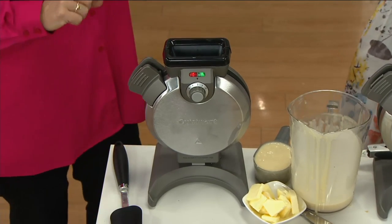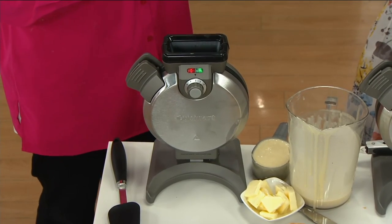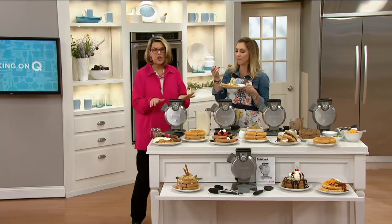And if we happen to get some overflow, I will show you my bonus handle. Let's show everybody how it works.